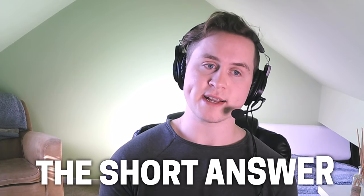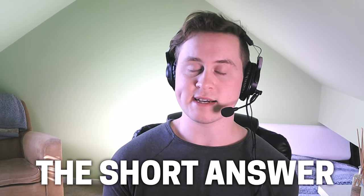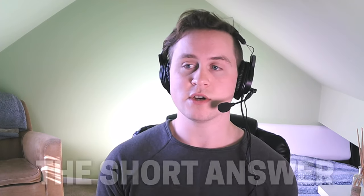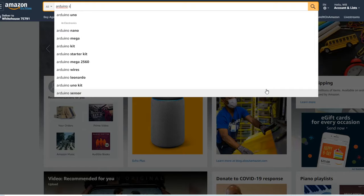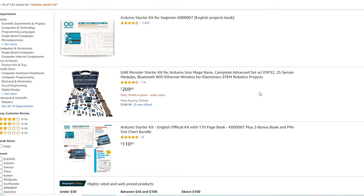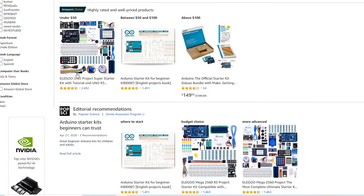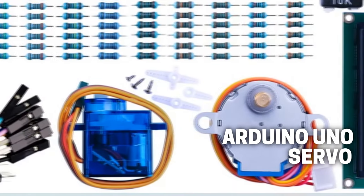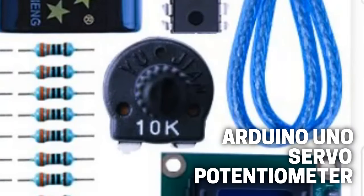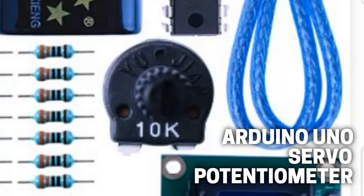Here is the short answer - the quickest way to get started, which is pretty much exactly what I did to start in animatronics. You want to get an Arduino starter kit. I won't recommend a specific one since you all have different things you want to make, but it should at least include an Arduino Uno, a servo - which is a little motor that moves to a position you tell it to - and a potentiometer, which is an adjustable input.